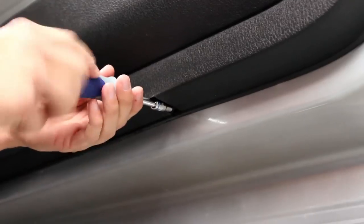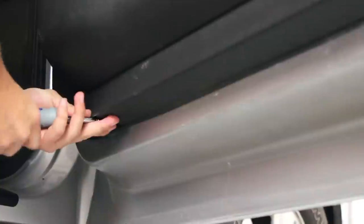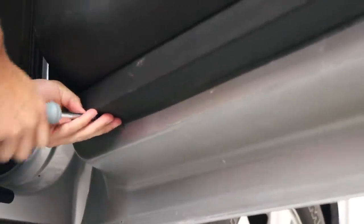The last two screws are located at the bottom of the door panel. Once they are removed, you can lift the door panel up from the door and disconnect the door latch.